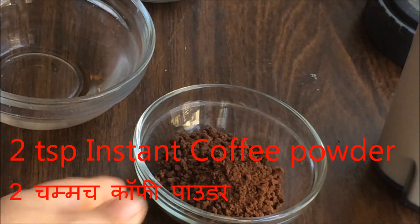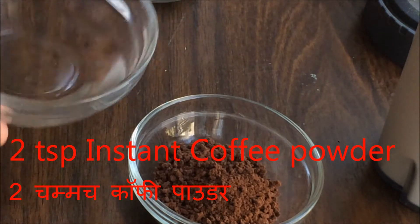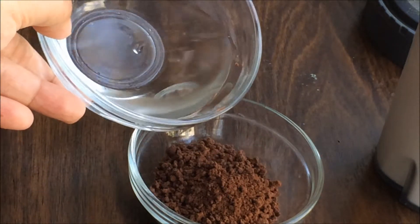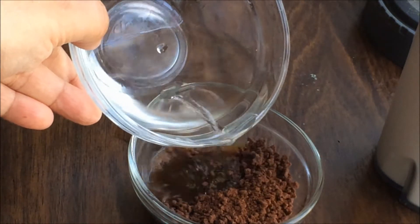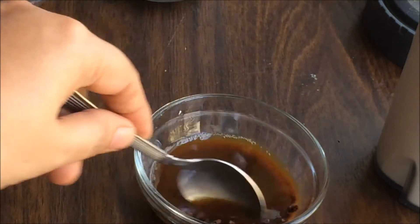I have taken instant coffee powder and to this we are going to add a little bit of lukewarm water to dissolve the coffee and make a nice solution. If you want a stronger coffee, you can use a little bit of extra coffee.